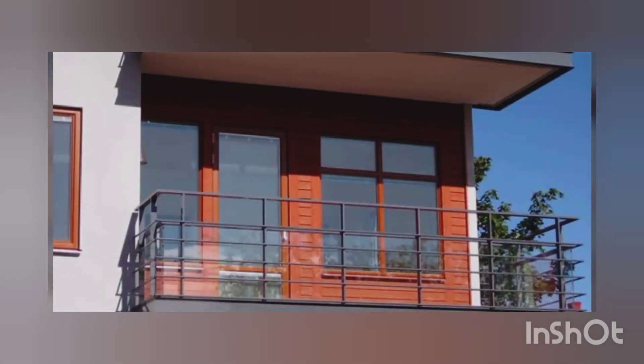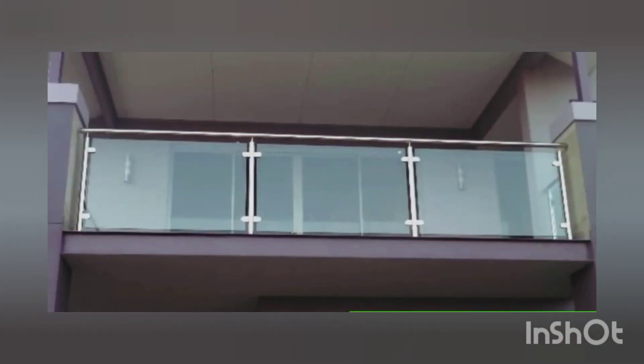When you finally have the balconies, you can decorate them as per your choice. Here we have a set of grills for your balconies and for your terrace. You can decorate your place as per your choice. We are just helping you with the latest trends available in the market.